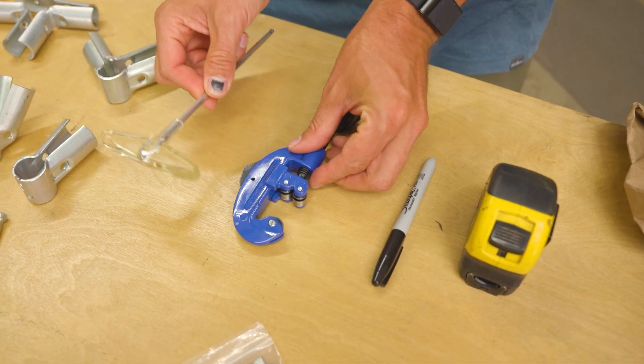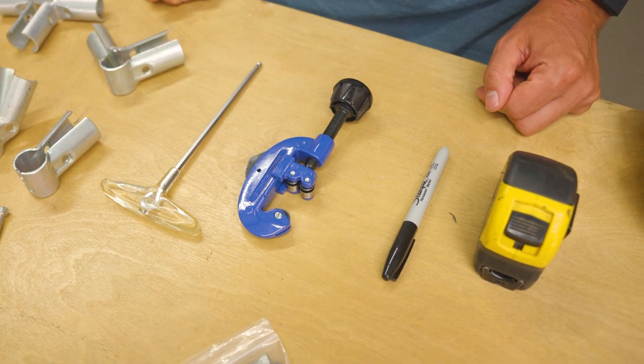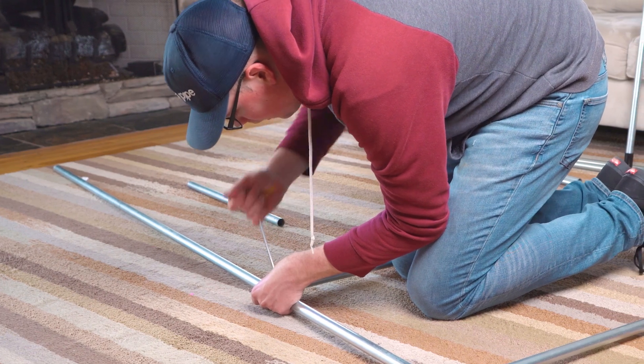You only need a few simple hand tools to build with the EMT conduit and Maker Pipe connectors. You don't need electricity, expensive power tools, or any special skills to finish your project, and you can build practically anywhere.